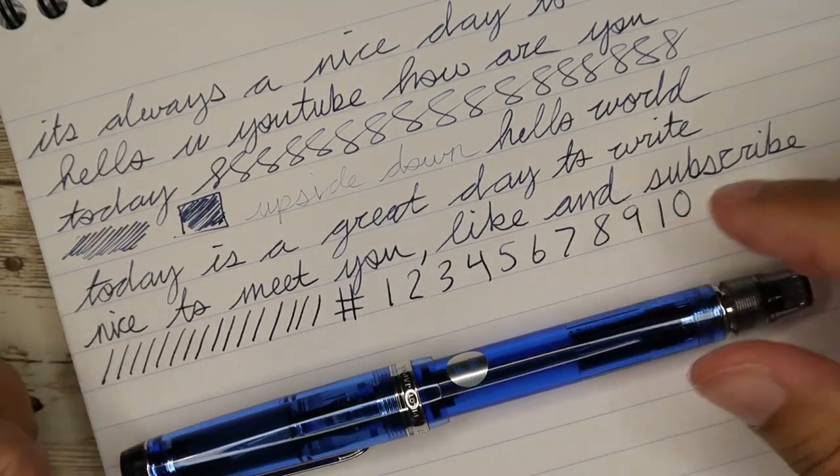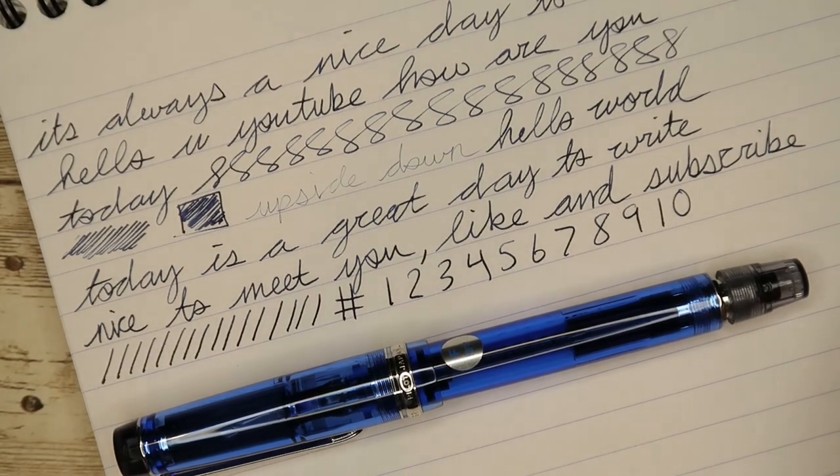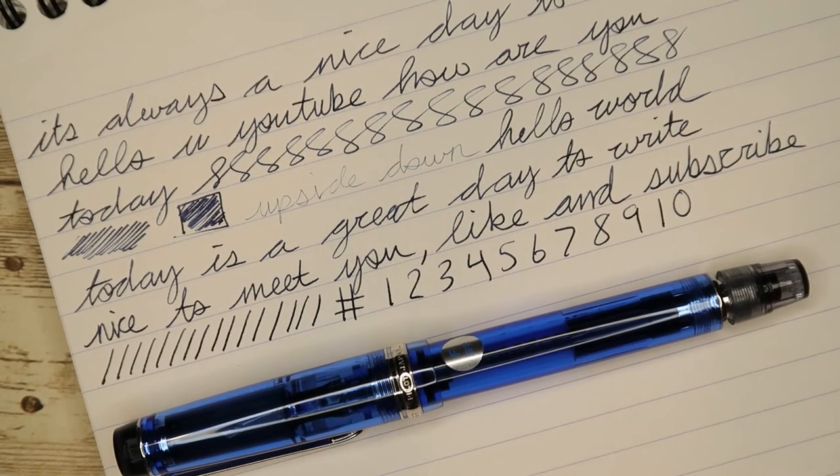And there you have it. So that's it for this one folks, I hope you enjoyed the video. Please consider hitting that like button, giving it a nice thumbs up, also subscribe and help my channel grow.